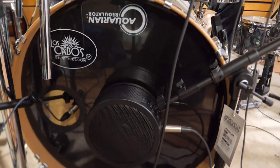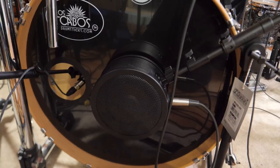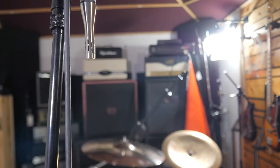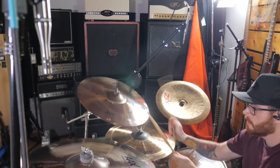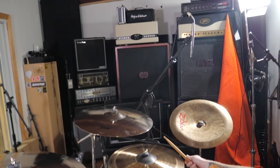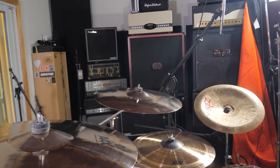Down here on the kick we've got the SR20 LS, way inside the kick because that's where they recommend putting it, and it's paired up with the Solomon Low Freak. And here we've got the SR25 microphones on the overheads — these are just insane. Let's hear them, Cam!